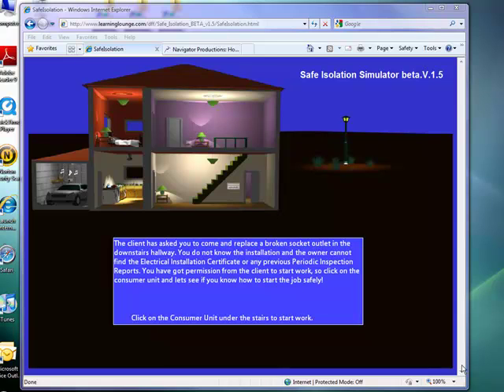Hello and welcome to the Safe Isolation Simulation. This piece of software is basically designed to be a sandpit environment for you and your students to play around with electricity in a safe way. The simulator has 16 randomized jobs — for example, this one is asking us to replace a broken socket outlet in the downstairs hallway, and it gives us some further information.